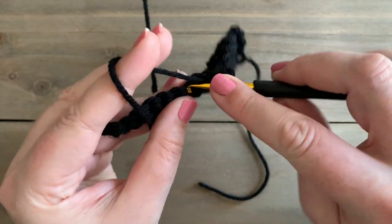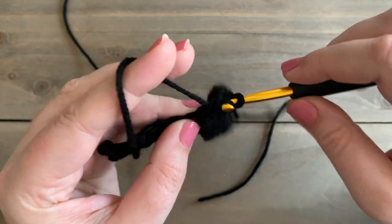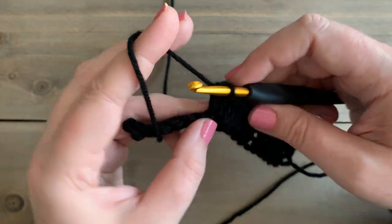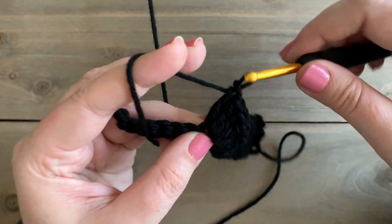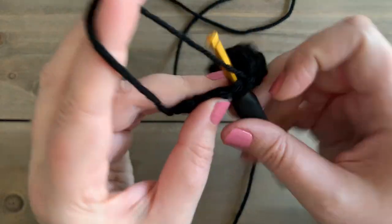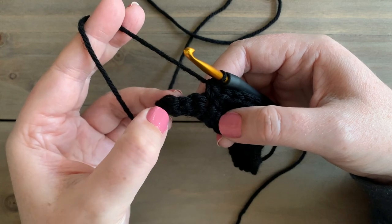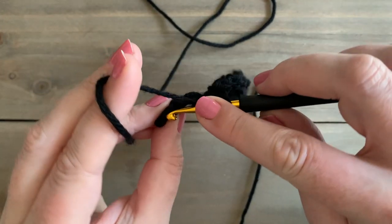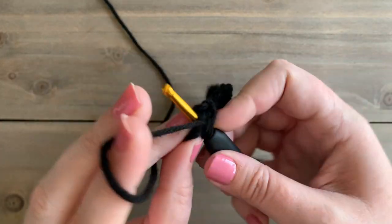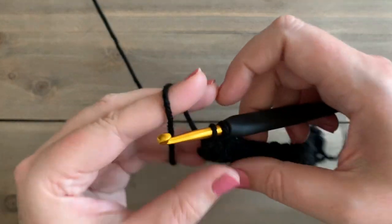We're going to do this all the way across our row until we have 3 stitches left. I'm almost at the end of my row — skip 2, single crochet — and now I have 3 stitches left at the end of my row. So I skip 2 and I work 3 double crochet into the last stitch. If you're following along while you make the full size blanket, you obviously will have many more stitches than I do.